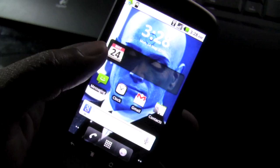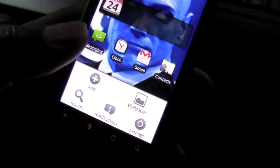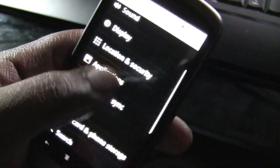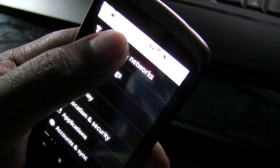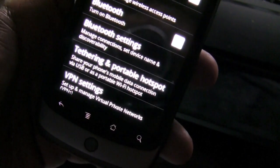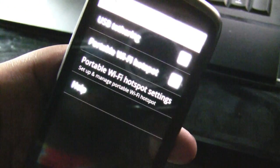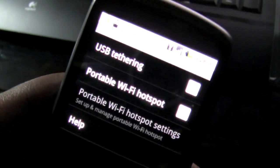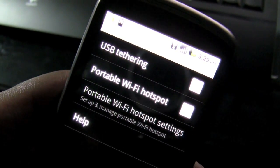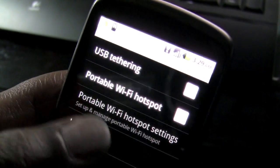One more thing I want to check is the Wi-Fi tethering option in Froyo. I assume it would be under wireless and networks — and yes, I've got tethering and a portable hotspot. This is exciting. Having this alone makes all the difference with my Nexus One, and I can tell you guys right now that I'm definitely never letting go of the Nexus One.